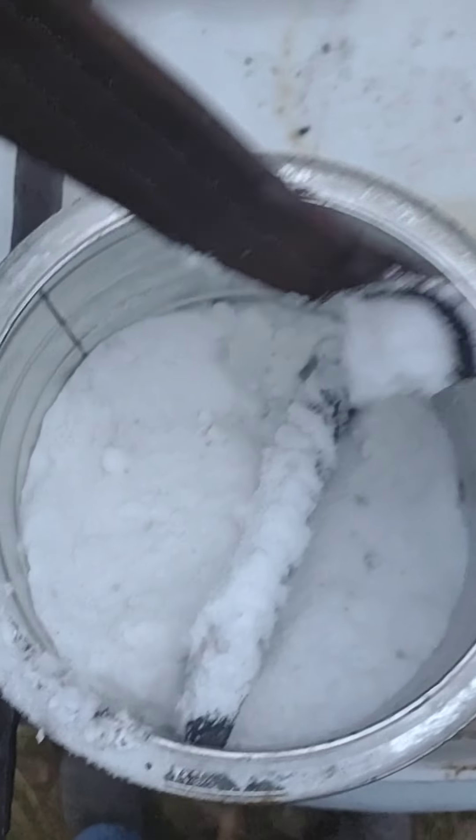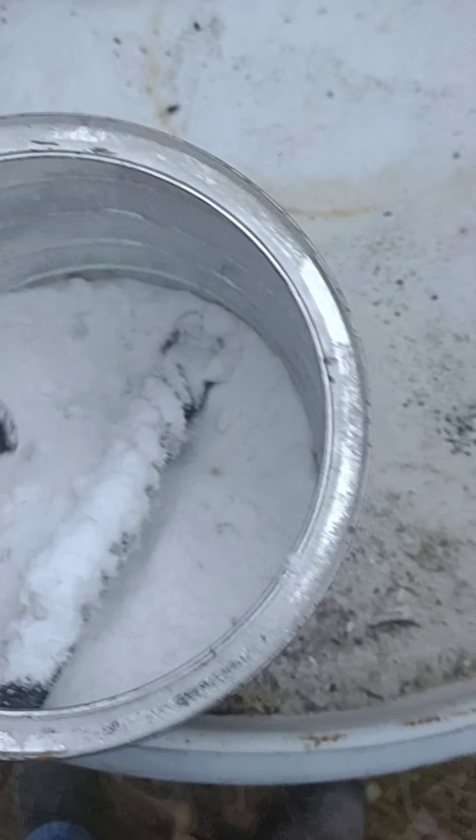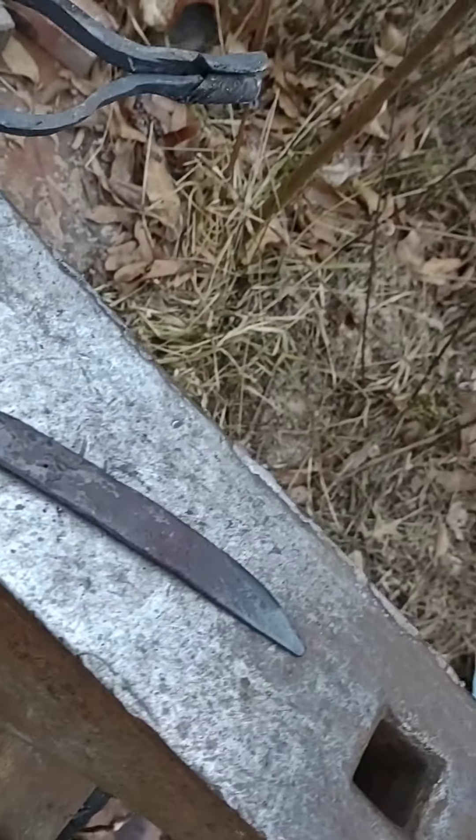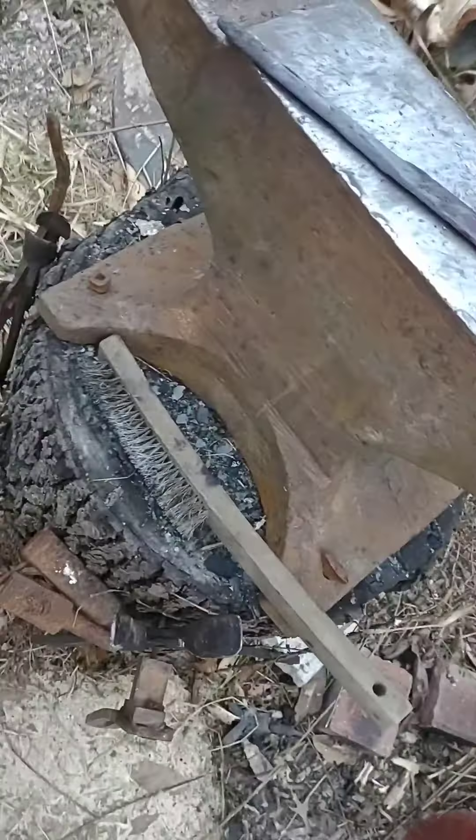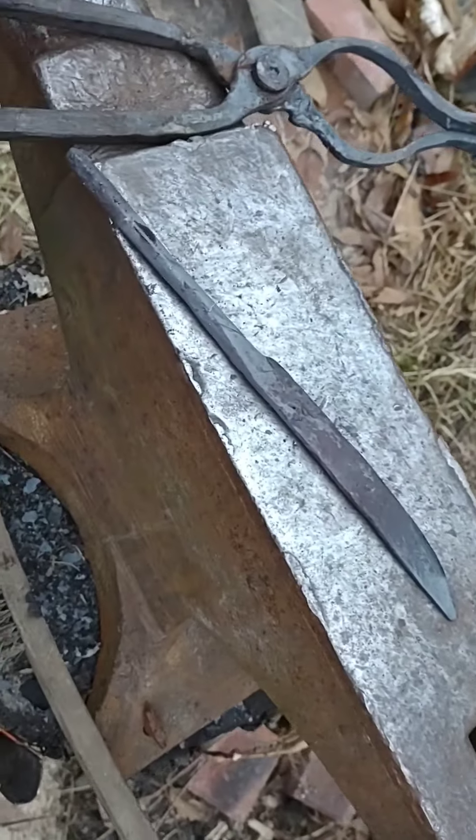Now we're going to forge that square and then forge it into a knife and see how that works out. Right now I'm cycling my blade — heating it up, cooling it down — and I'm heating up my quenching oil. This is about the third heat cycling.